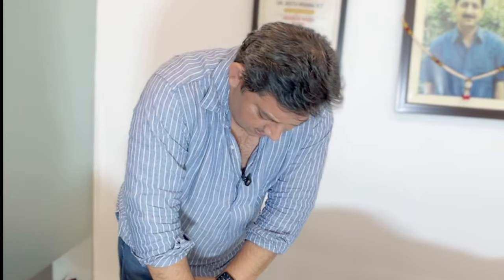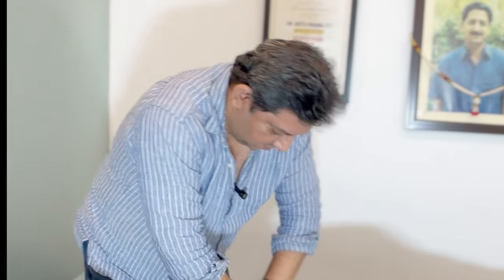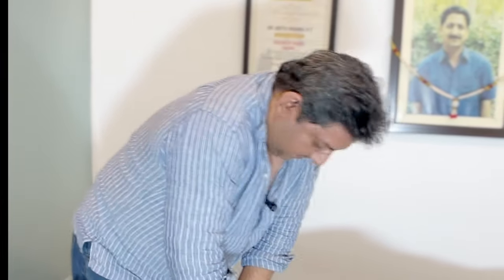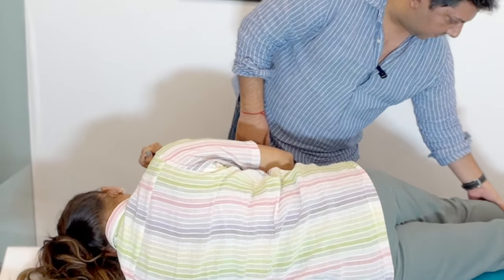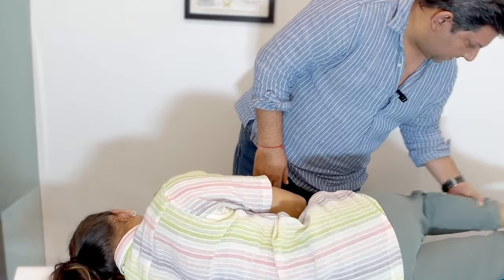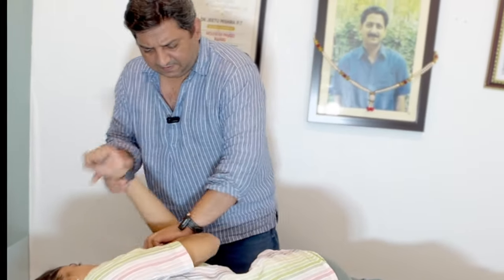Muscles are a little harder on the left side. Easy. Breathe out. Palma. Easy. Turn towards me. You cannot be exercising, but I can tell. Side face towards me. Side face. Now this is for lower back. Easy. Go this. Relax.